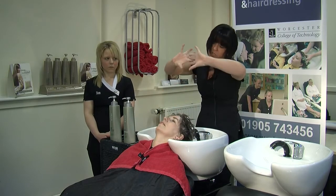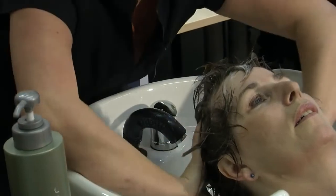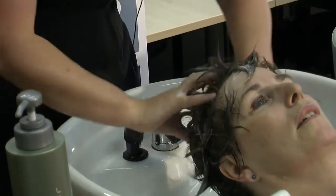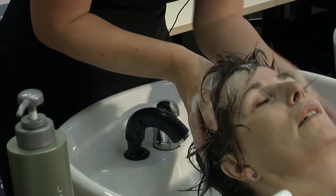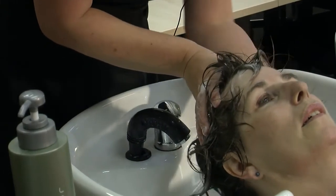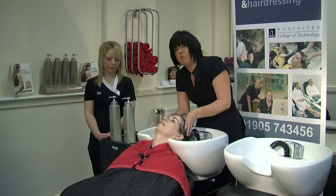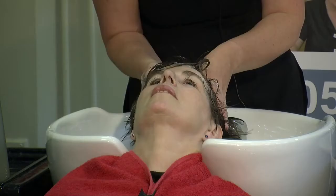While I am at the back I am holding my hands with my thumbs quite wide so I can really cover a lot of area. When coming down to the sides and the back, you'll notice I am holding my model's head to keep it still.